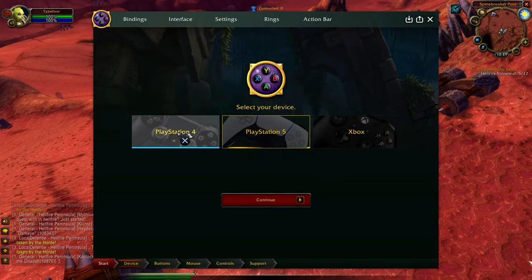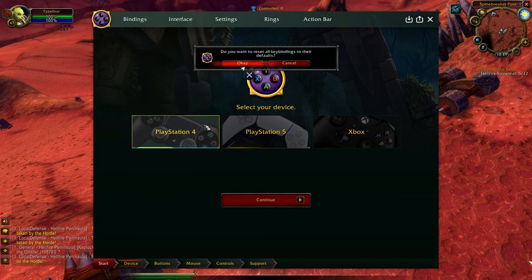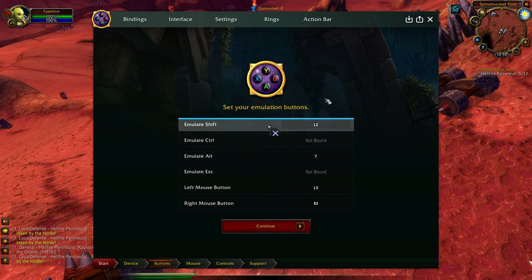I'm using a DualShock 4 — that's the PlayStation 4 controller — and I recommend you use a PlayStation joystick if you can, because it features a touchpad that can move your mouse cursor around and also serves as a left click. I'll select PlayStation 4 here, reset everything to default, and then we get to this screen — the next screen is the basic setup of your emulation buttons.